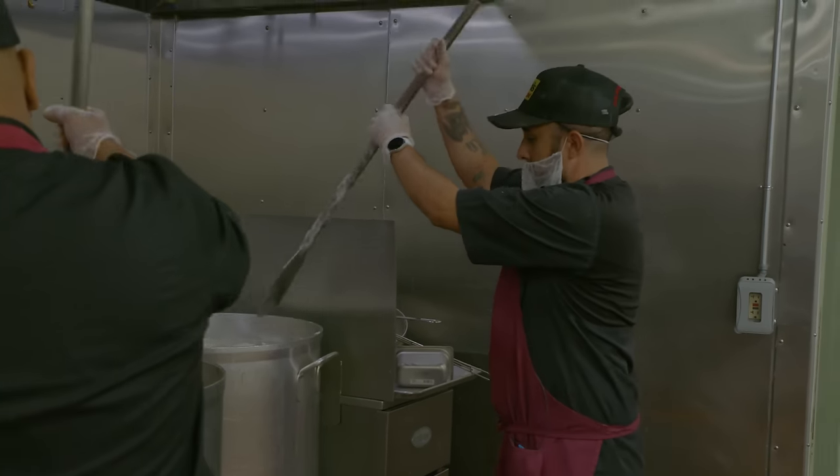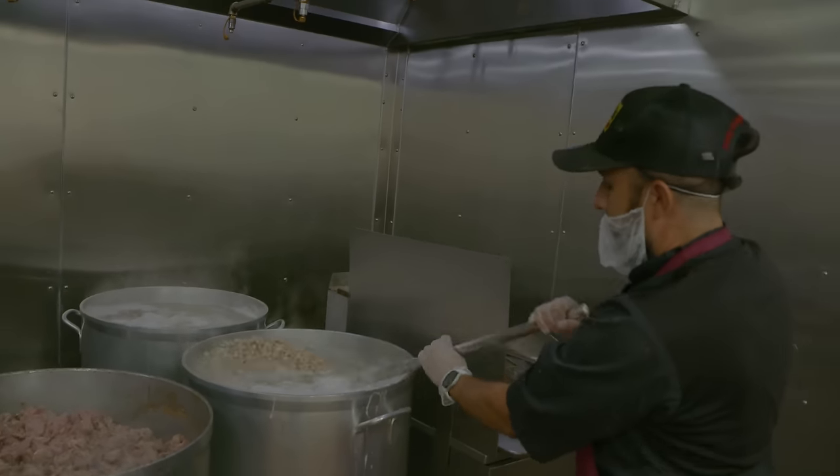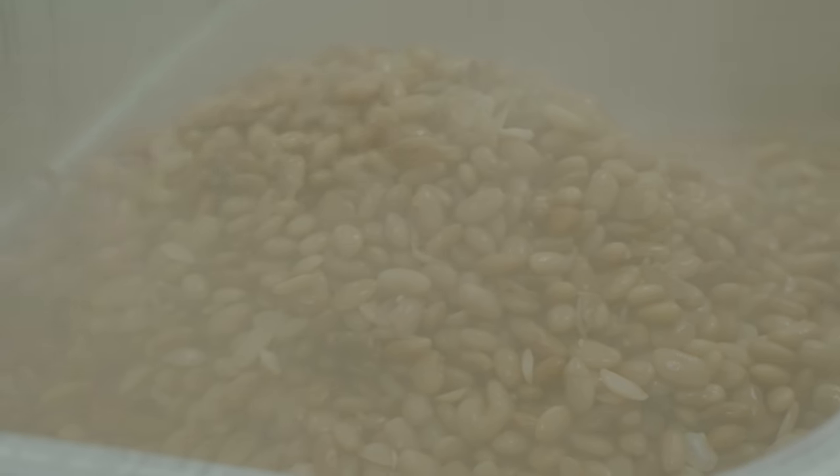Right now we're cooking beans. Give it a nice little stir so they cook evenly. Usually we cook about two to three pots of beans every day, early in the morning, at five in the morning.